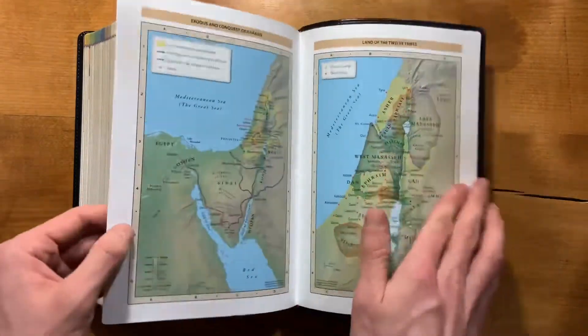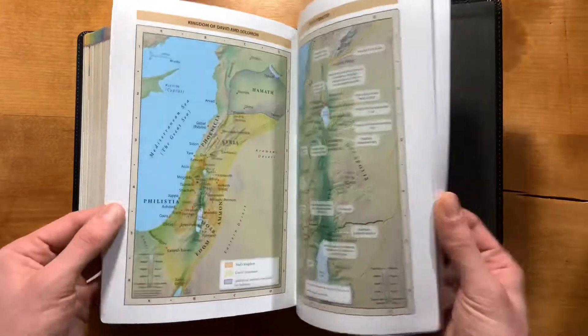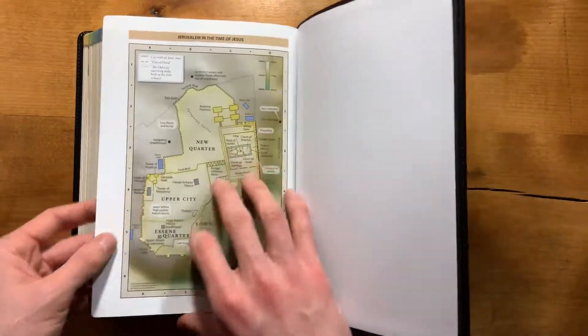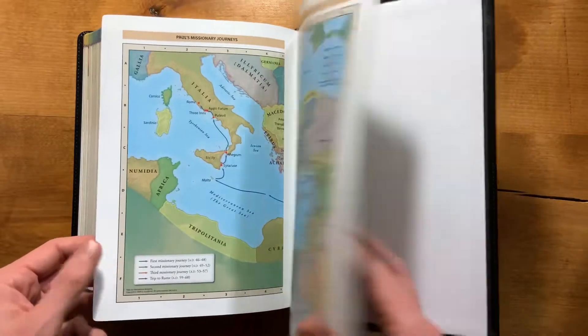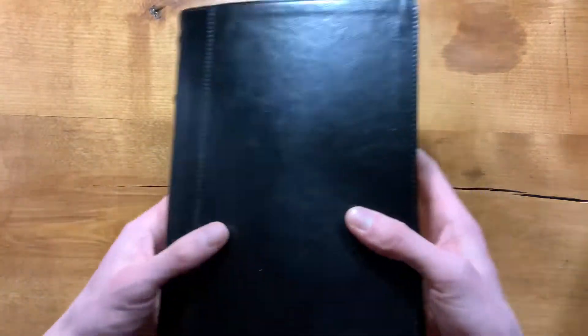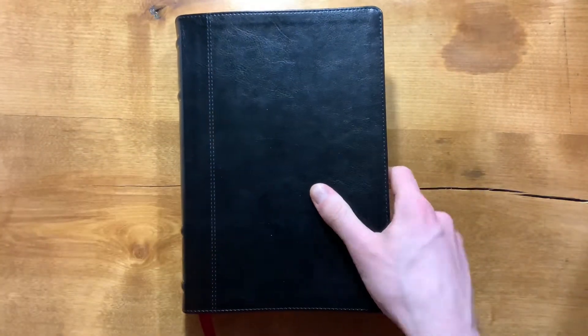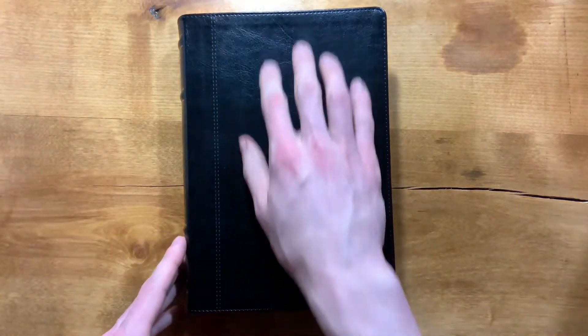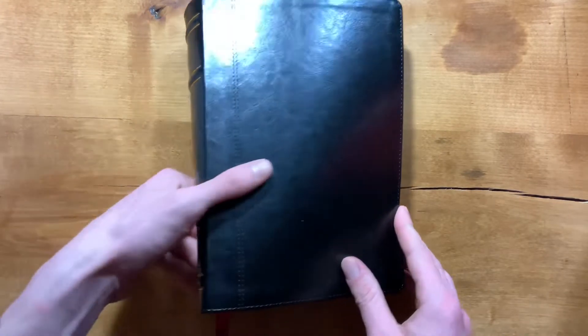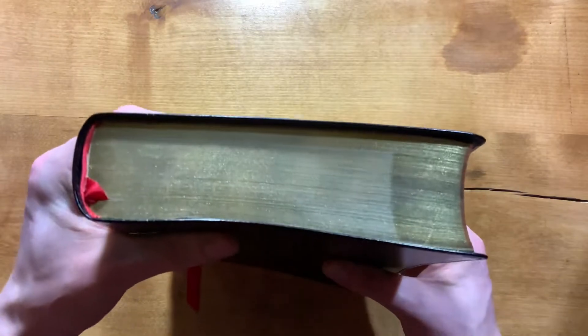Then you have maps at the end — typical Thomas Nelson maps, not bad. They're not super thick cardstock, so they bend nicely and fit well with the Bible. As for size, this Bible is 9⅛ inches tall by 6½ inches wide by around 1⅝ inches thick — on the large end of Bibles, but not huge, not like a big study Bible.